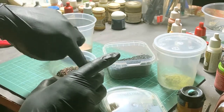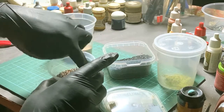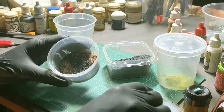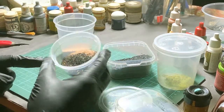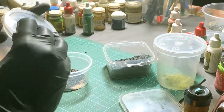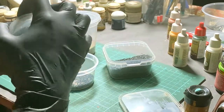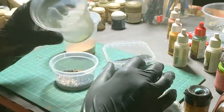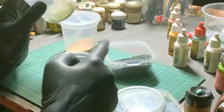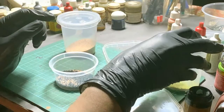I'll just give it a quick whirl with my finger. Sometimes when you have different basing materials, they don't blend so well — as you can see, it separates. But I like using this method because it's fast and quick. Then later I use a little bit of static grass — just a little bit on hand — just to give the base a bit of color. So yeah, that's it.